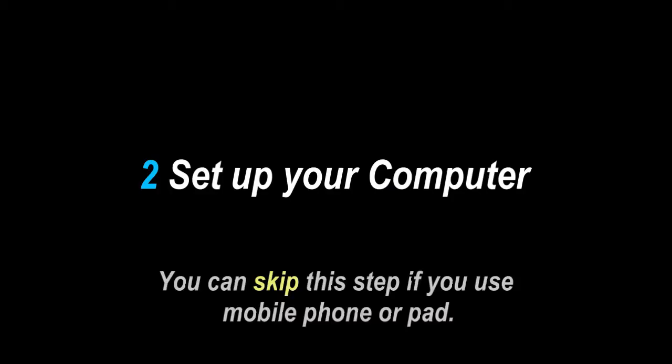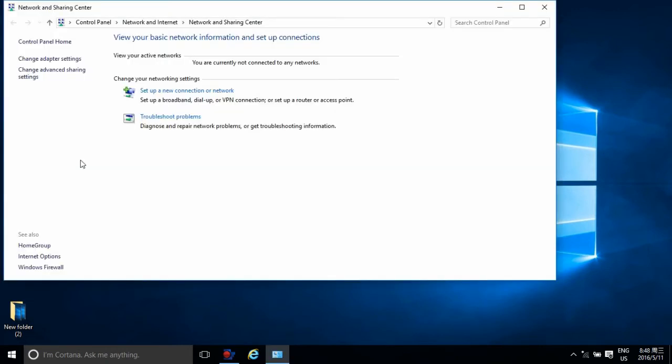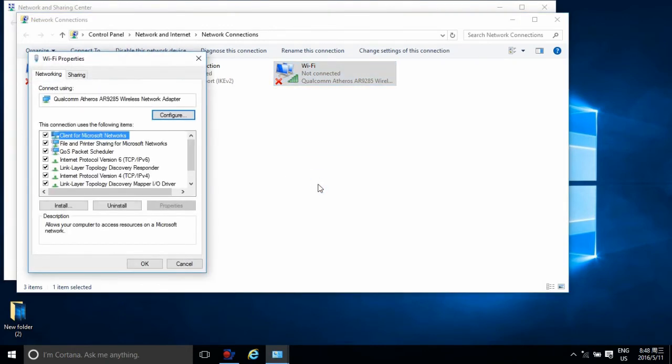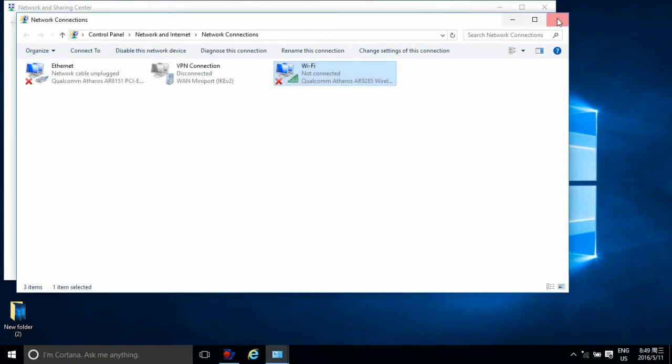Step 2: Set up your computer. Right-click the network and choose Properties, then click Change adapter settings on the left menu and find the wireless connection. Right-click the wireless connection and choose Properties. Select Internet Protocol version 4 and double-click it. Select Obtain an IP address automatically to ensure you can connect to Wi-Fi successfully. Click OK to save the configuration, then close all the windows.